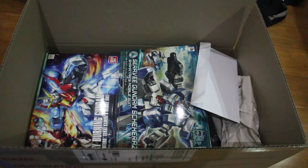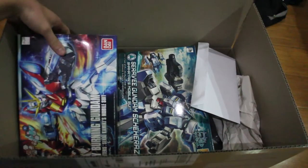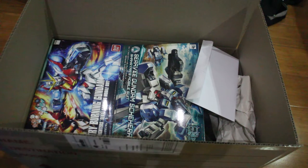Hey, how's it going, ladies and gentlemen, welcome back to Xanflex channel. Today I got some budget, so I bought some new Gunpla. It shipped in probably yesterday, but I forgot to make a video about it.